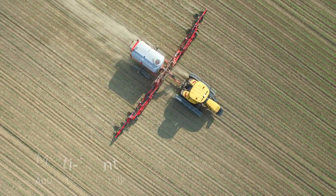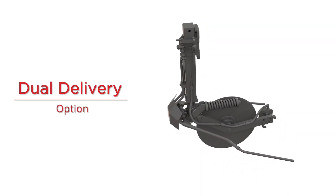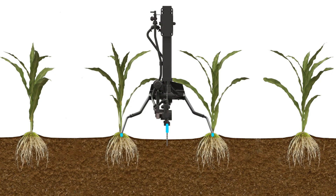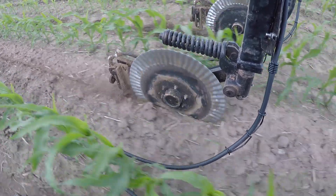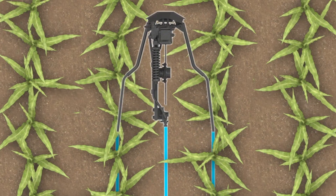For growers wanting more versatility for multi-point application, the innovative Unverfurth dual delivery system utilizes a single coulter that injects nitrogen into the soil but adds two trailing hoses, one on each side of the coulter, applying nitrogen on top of the soil right next to the plant root. The dual delivery system features a selector valve that allows the user to apply nitrogen with both the coulter and the trailing hoses at the same time, or just the coulter on its own, or even just the trailing hoses on their own.